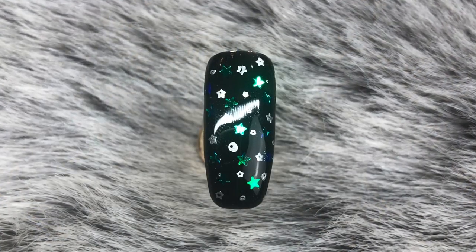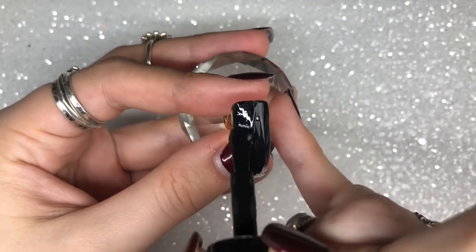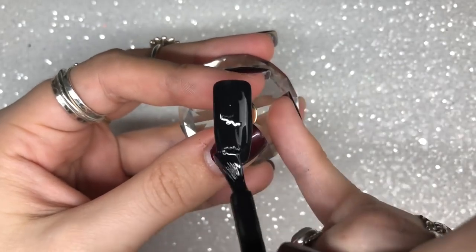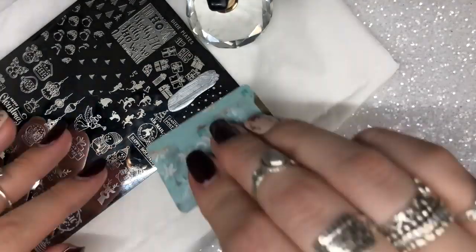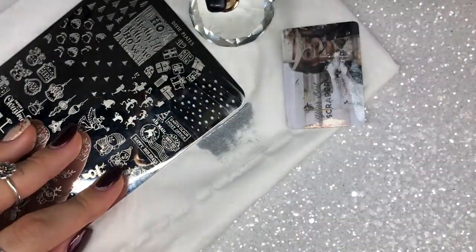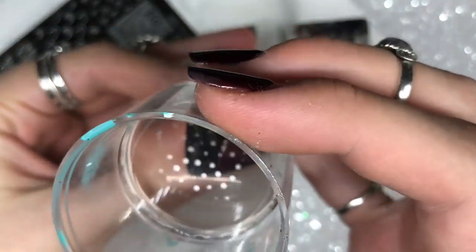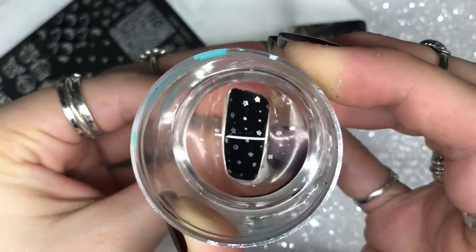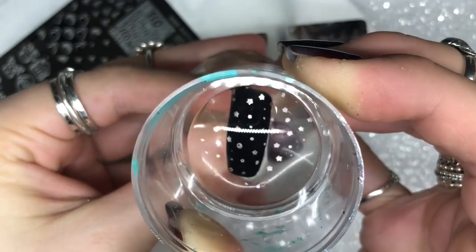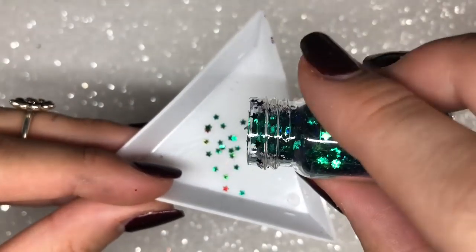The first design starts with a base layer of Magpie Beauty Black Betty gel color — one coat is all you need as it's super pigmented. Cure in the lamp for a full 60 seconds, then wipe off the inhibition layer ready for stamping. I'm using the top right image with little stars and dots, holding the stamper on the nail for a few seconds to make sure the image transfers beautifully.